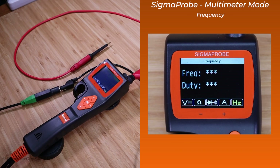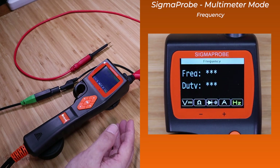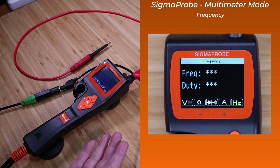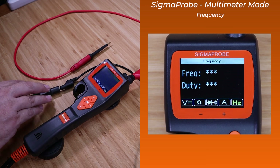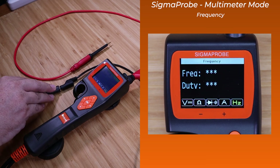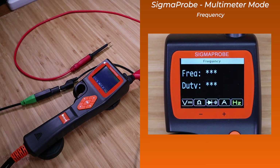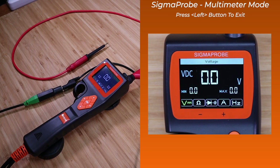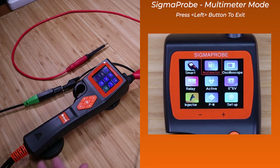Since I don't have a convenient way to display the frequency duty cycle testing in the multimeter mode, I'm just going to explain that it does exist. It's supposed to be able to display the frequency of the signal or the duty cycle in the display. The connectivity is aux ground to the ground of the vehicle or battery, and the Sigma Probe tip to measure the signal you're trying to measure. To exit the multimeter functionality, press the left arrow with a long press, and that will return you to the main screen.